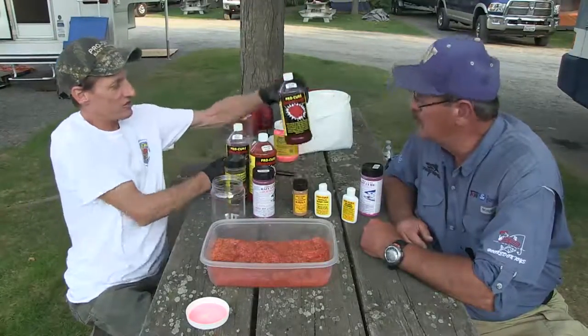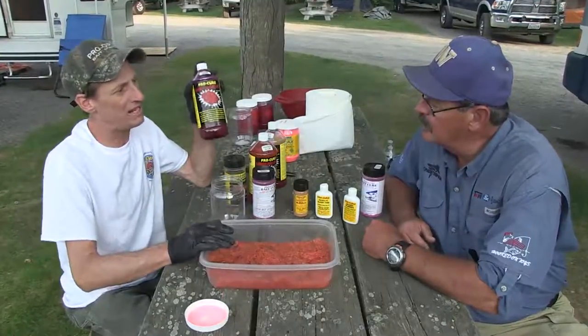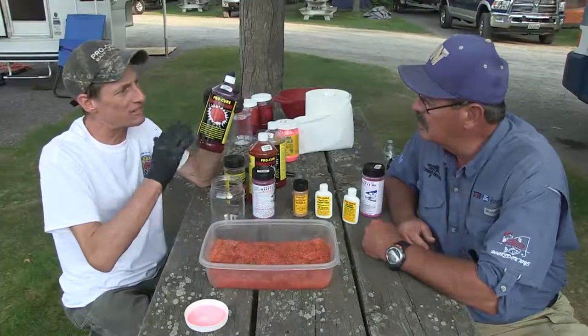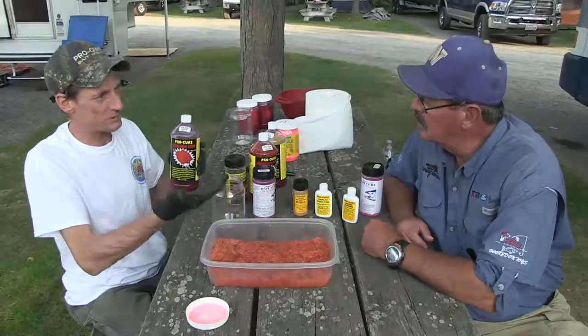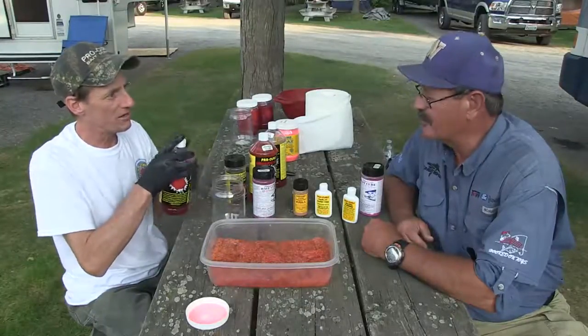We're going to use the Red Hot on this. For a steelhead brine, you leave them in two hours; for salmon, as much as ten hours. Tonight I'm going to leave these in until about 10 o'clock — about a six-hour soak time — then put them in a colander, let them drip for a couple minutes, then lay them on paper towels to dry. They'll be ready to fish in the morning.